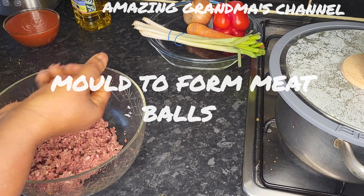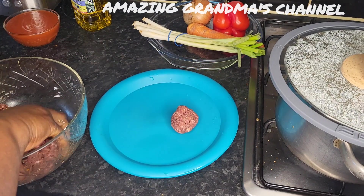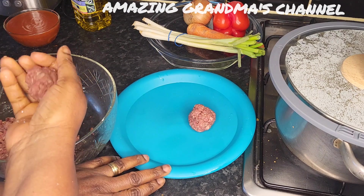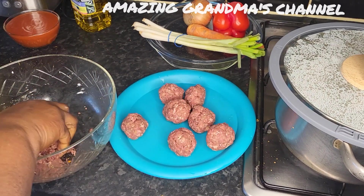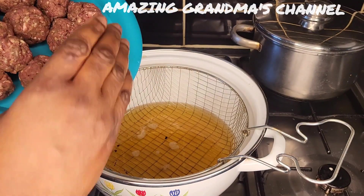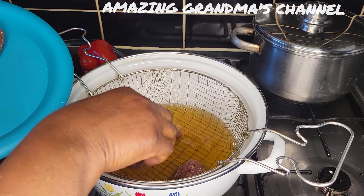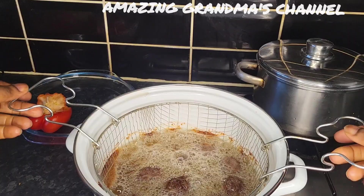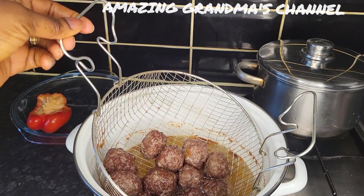Then I'm going to mold it as a ball. I'm molding meatballs now. I'm going to fry the meatballs now. They're fried — I'm going to remove them.